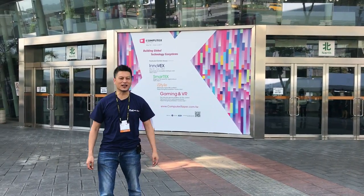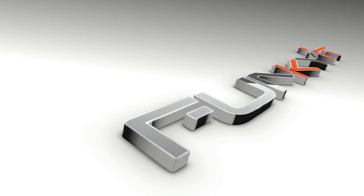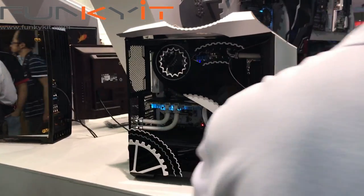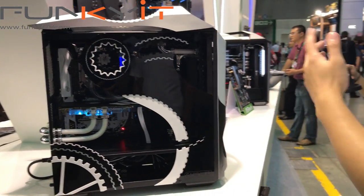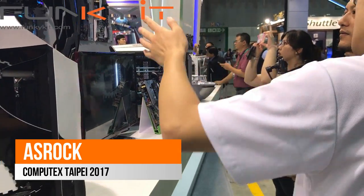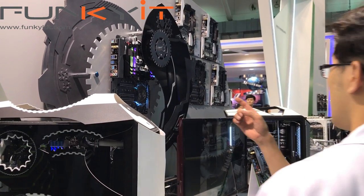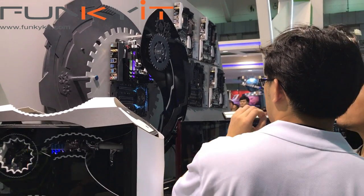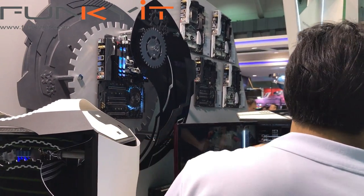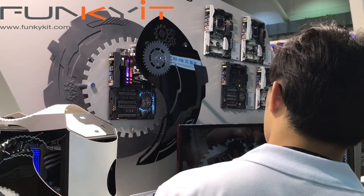Hey guys, welcome to Computex. This one is the Z270 Tai Chi motherboard. This one uses the latest X299 Tai Chi motherboard. The main difference, the eye-catching part, is the heat sink design using a gear motif. I noticed you have RGB lighting as well — excellent.